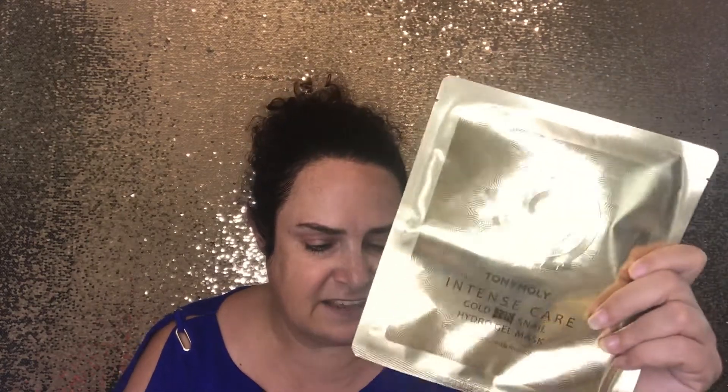Key ingredients: 24 karat gold soothes sensitive and stressed skin, brightens the complexion, and stimulates blood circulation to prevent signs of aging. Fermented snail mucus essence provides intense hydration and increases skin's elasticity. Ginseng extracts are rich in phytonutrients that help tone and brighten the skin. EGF epidermal growth factor stimulates cells to encourage collagen production — yes please!